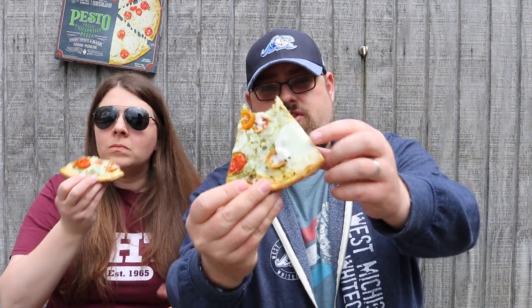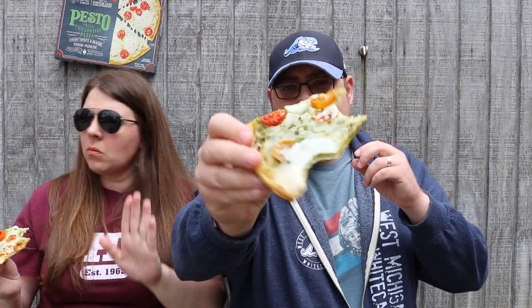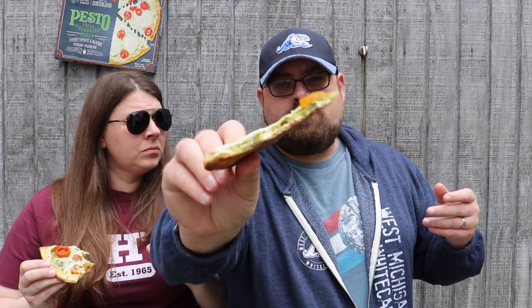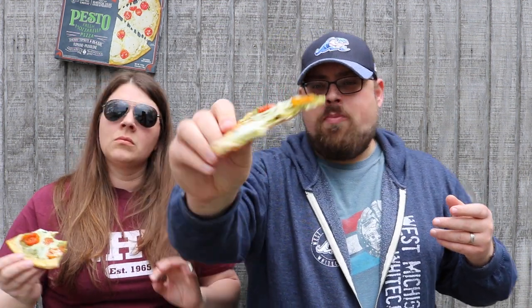Look at that nice chunk of mozzarella right there. I'm gonna get in there and get some of that. I can confirm it — that's legit five out of five. I don't give five out of five lightly. For a frozen pizza to taste like this — out of this world. I love pesto margarita pizzas with the tomatoes and fresh mozzarella. Even though it's frozen, it's a big hunk of mozzarella.